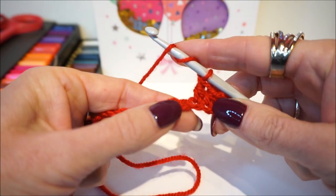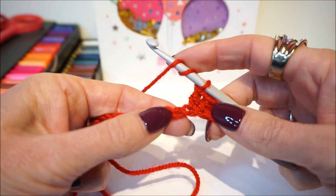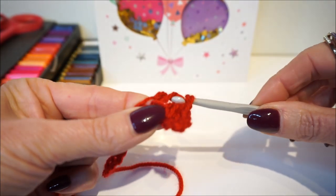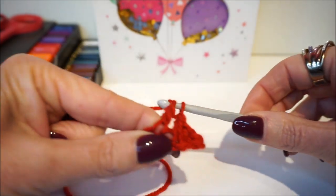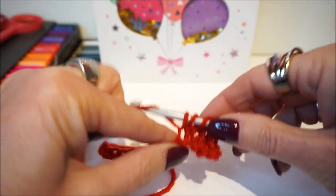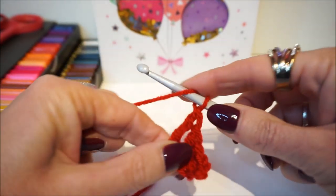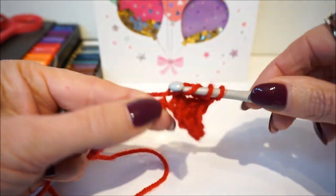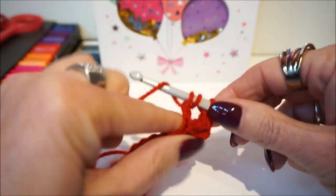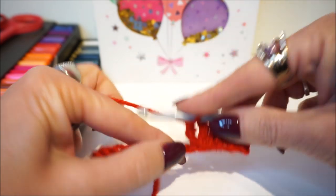Then a single crochet in the next stitch. We put three double crochets in the next stitch, then three double crochets in the next stitch, and three double crochets in the next stitch again.